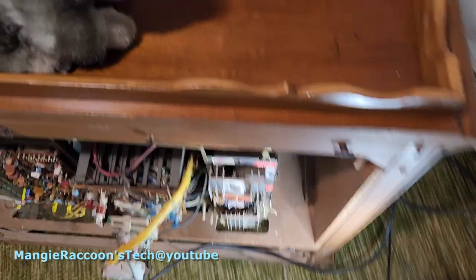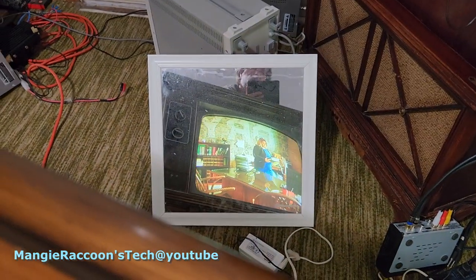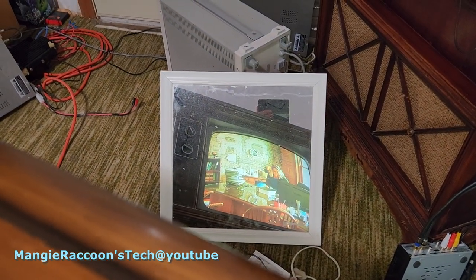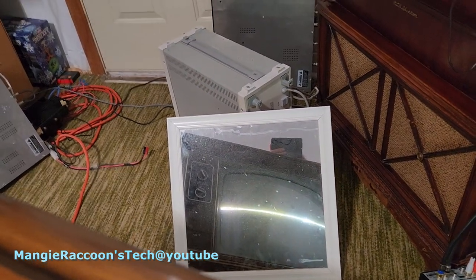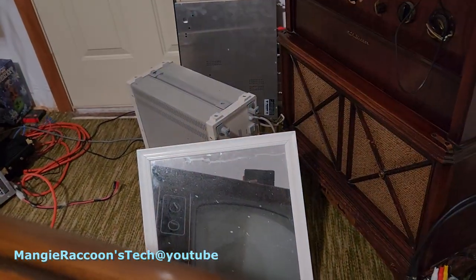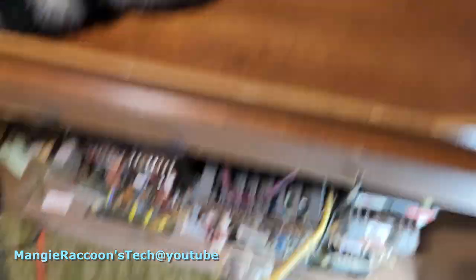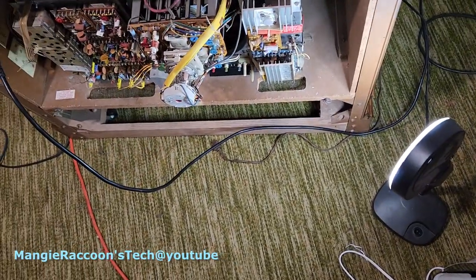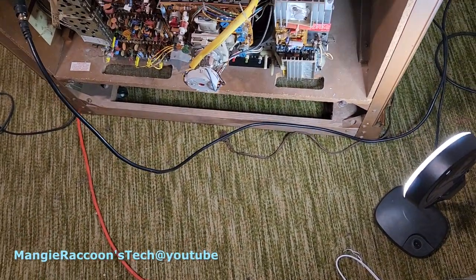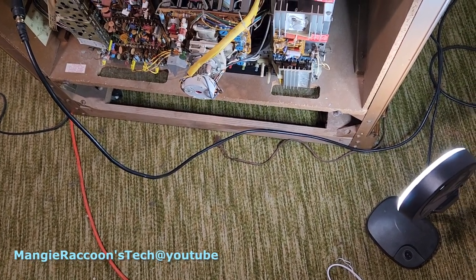Ready to give it the snip. Oh lordy. Well, we don't want a bright line on the screen — I unplugged that real quick. I was kind of wondering. No vertical without that.